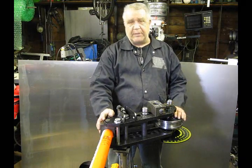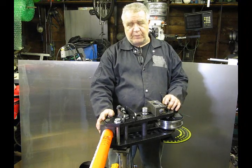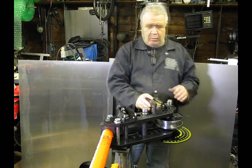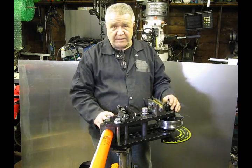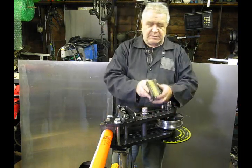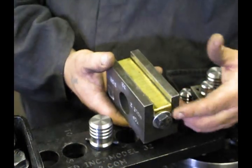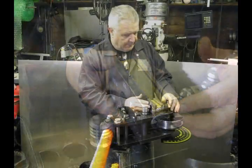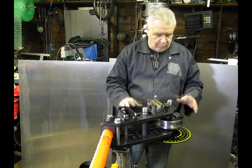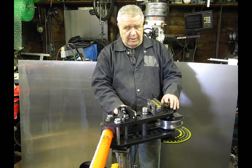This is the Model 32 Bender from JD Squared. You've seen how it bends a two-inch 250 wall. Now we're going to do something a little bit different — we're going to bend some square tubing. There's a variety of dies available for this machine, and one of them is square. As you can see, this has got a little bit different follow bar. There's a brass liner in there, and that's going to hold up on the piece. I'm going to load a piece of one-inch square into this and show you how it all goes together, and then you can watch this machine bend some square tubing. I think you'll be very impressed.